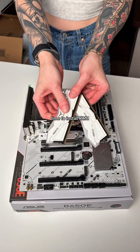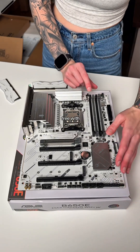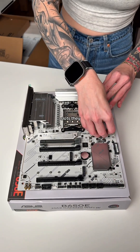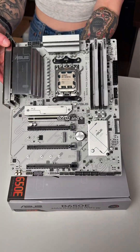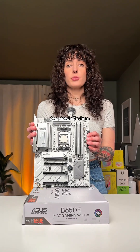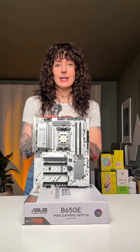Now it's time to install RAM — this is 16 gigabytes because it came free with this motherboard. Please check your motherboard manual before inserting the RAM to see which slots they should go in. For mine, it is slots two and four. And just like that, you've assembled your first motherboard! Come back for episode three, where we install this into the case.